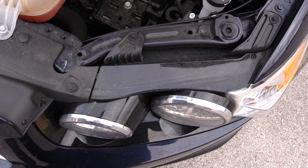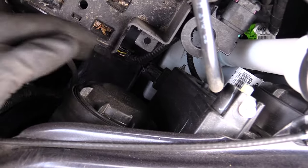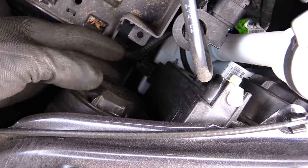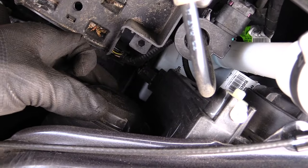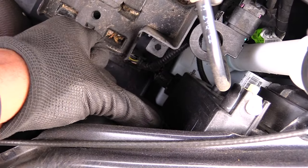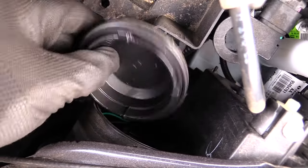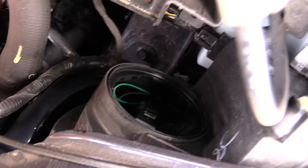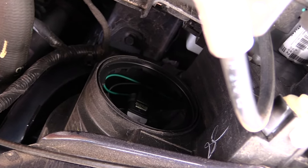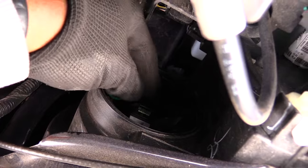The first thing you want to do — you'll see right back here — it'll spin. On the driver's side right now, spin it toward the driver's side door, and once you spin it like that it'll pop off. Inside of there you should be able to see your headlight itself.